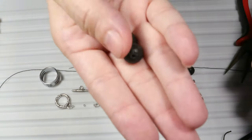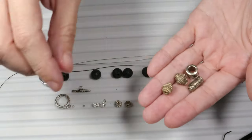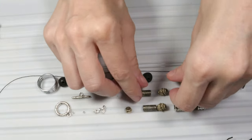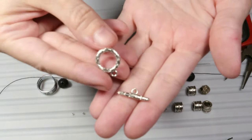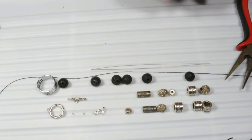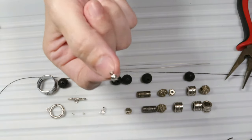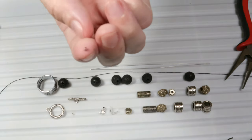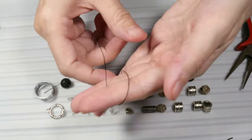For this bracelet I will use lava stones — these black lava stones — and some metal beads. I have chosen different types of metal beads. I will also use a toggle clasp. Besides the beads and the clasp, I will also need some findings. I have chosen bead ends for the ends of my string, and I will also need two crimps and some thread — this black nylon thread.